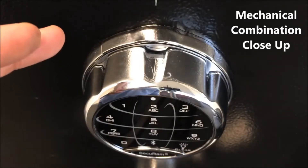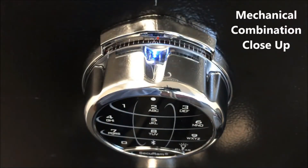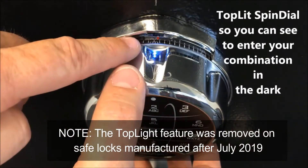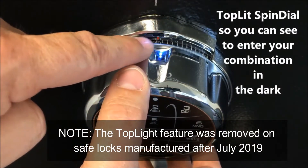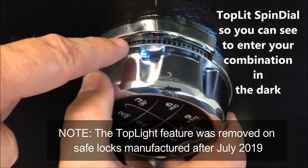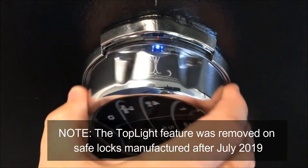With the SafeLogic Extreme, in order to dial the combination mechanically, you simply raise the spindle release. You'll see that it is top-lit, so it actually shines some light down onto the dialing combination gauge. You can see zero, ten, twenty — as you rotate this, you're rotating it to the dialing sequence.